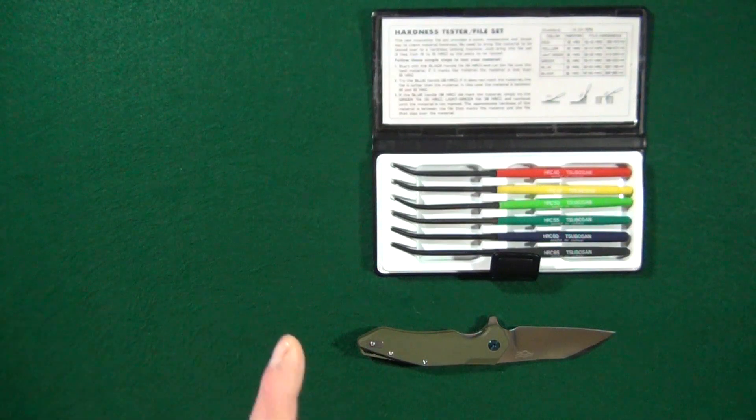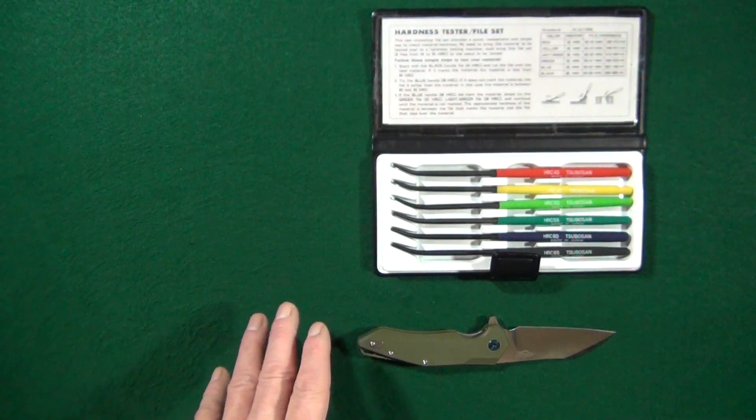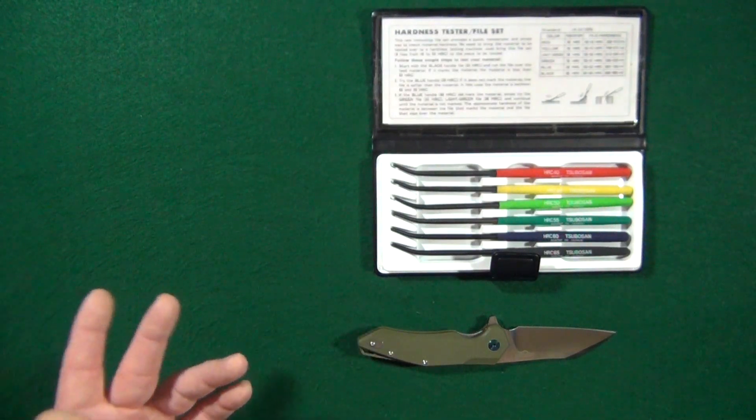Your softer steels are not going to hold their edge as long, but they're a heck of a lot easier to sharpen and they are excellent to practice with if you're trying to learn how to sharpen your knives.